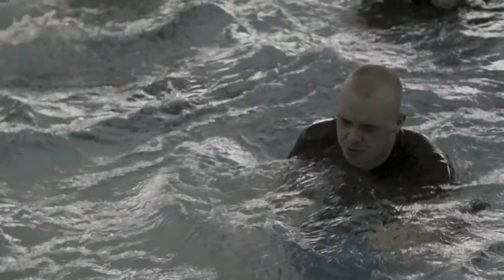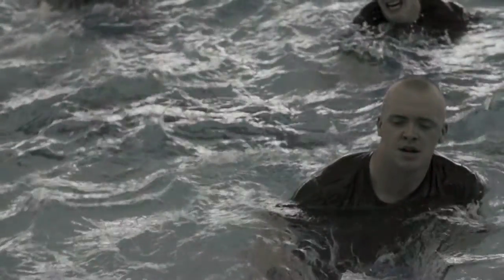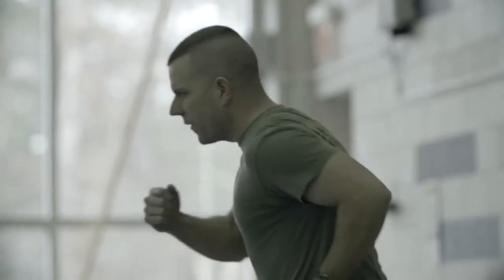You tend to push a little harder when your Marines' eyes are on you, and your eyes are on them — they push harder. I'm jealous that I'm not in the water doing it with them; I'm not getting that same workout standing up here yelling.